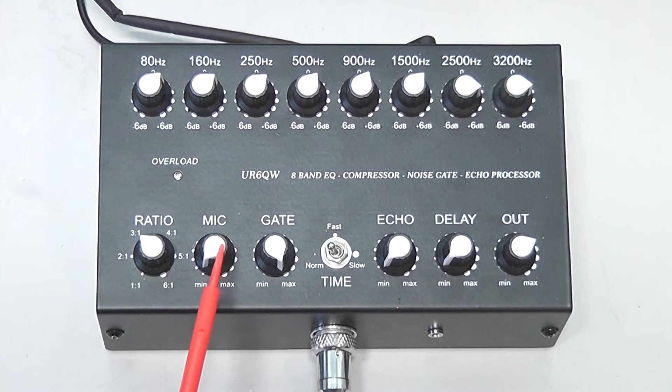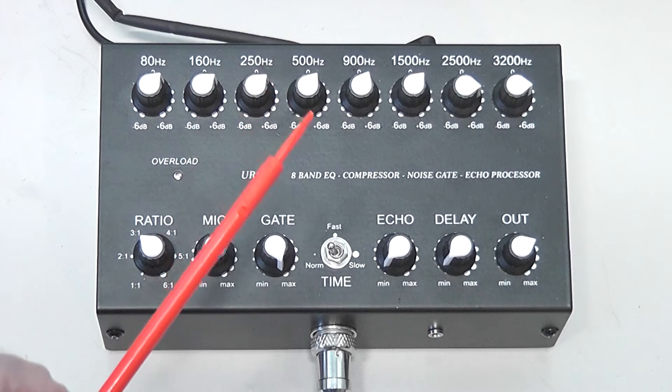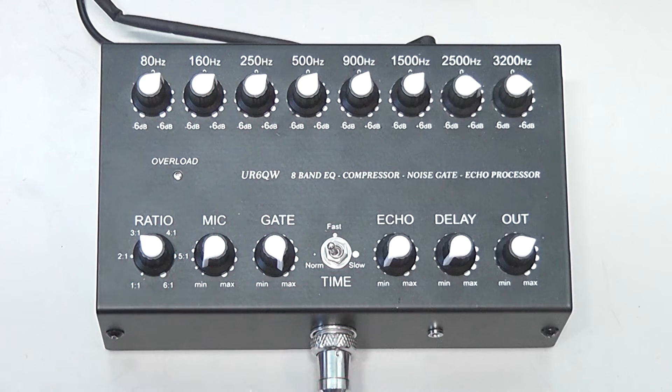The microphone gain control here will really boost your audio, so you don't need to add a huge amount of mic gain. Your noise gate will adjust the amount of background noise down, and this actually works really well. I messed around with it using headphones while running some fans — you can hear the fan noise, and as I turn the noise gate up, the fan noise starts to get softer and softer, then eventually disappears and almost sounds like dead air in between when I was talking.